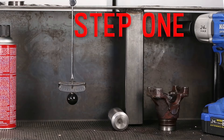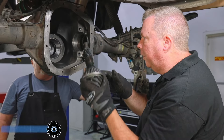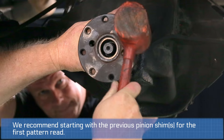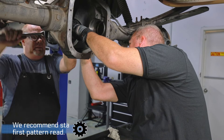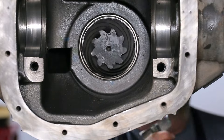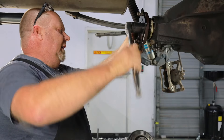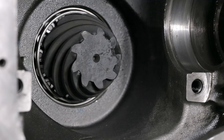Step one: set the pinion preload to ensure an accurate reading by torquing the pinion nut until there is a slight amount of drag when rotating, but no lateral or extra motion. Do not install the crush sleeve until after a proper pattern is achieved. Tighten the nut with hand tools to avoid damaging the bearing.